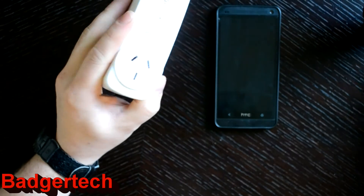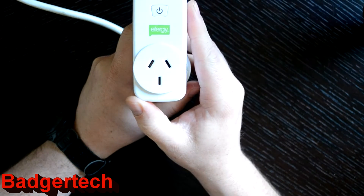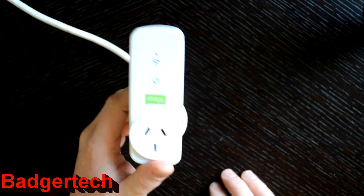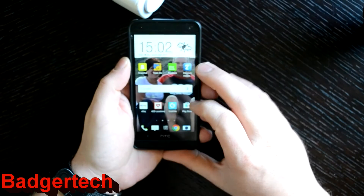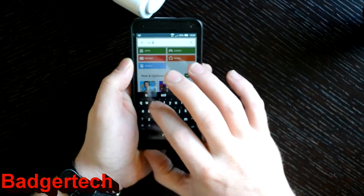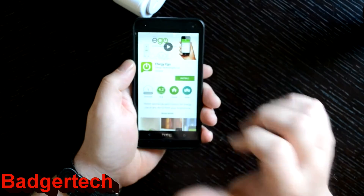This is how you set it up. First off you plug your socket in and you'll see the power button. You'll see the Wi-Fi button flashing rapidly — that means it's in setup mode. You have to come over to your phone, go to the Play Store, find the Effigy Ego app, and install that.